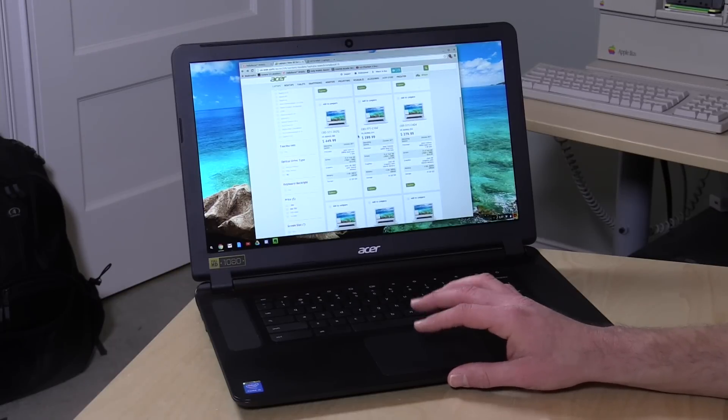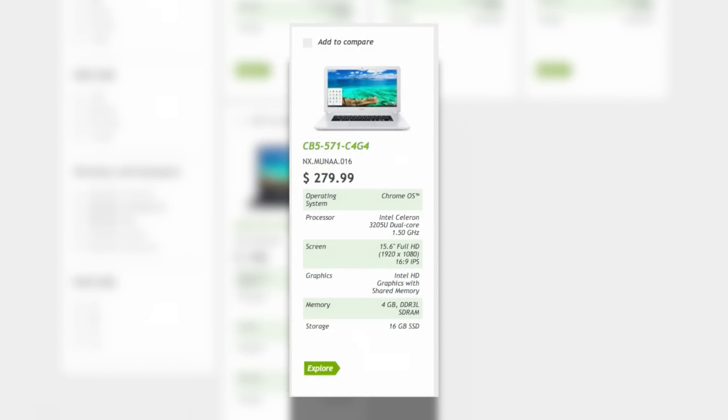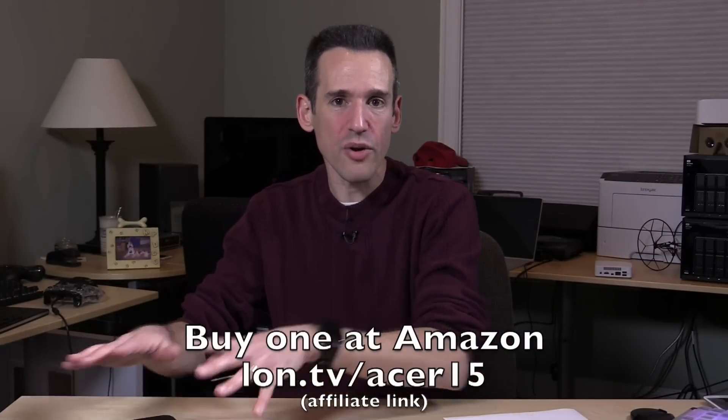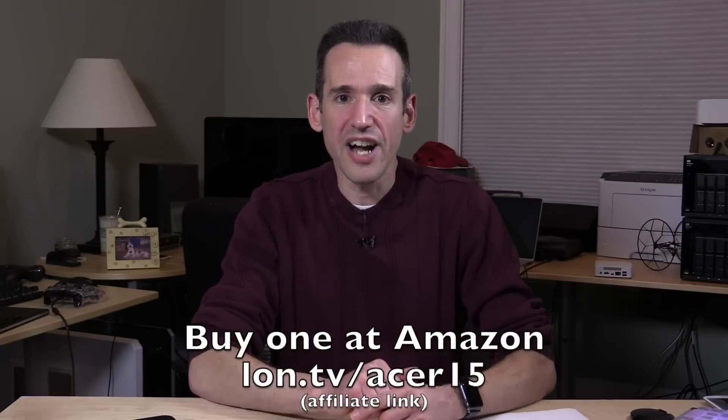What I'd suggest is to look for the faster Celeron processor. The $198 version has a very slow Celeron, but there's a speedy Celeron called the 3205U right in the middle. The sweet spot I'd recommend is the $279 model with the Celeron 3205U — it's a dual-core chip with a full HD 1920x1080 display and 4GB of RAM, so you can have a lot of tabs open. It won't be as fast as the i5, but it's more than adequate for a Chromebook, and I don't think most people will tell the difference doing basic web browsing and YouTube.